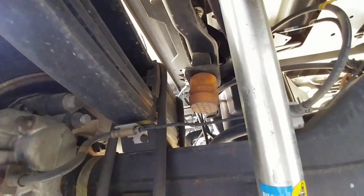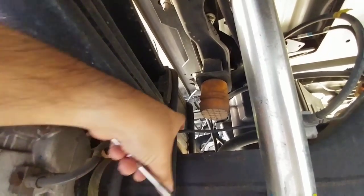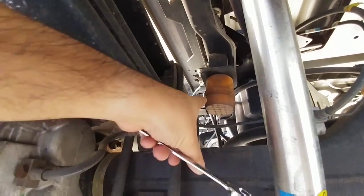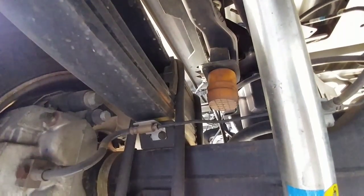The first thing we need to do to begin the installation of the Timbrens is to remove the factory bump stops. The difference between this and an F-250 and 350 is that the F-250 and 350 has a spacer block right here with a little pad that comes off to make contact with the bump stop. On the F-450 it makes contact directly with the top of the axle frame right here. So I'm going to use a 15 millimeter wrench to remove the top of the factory bump stop.